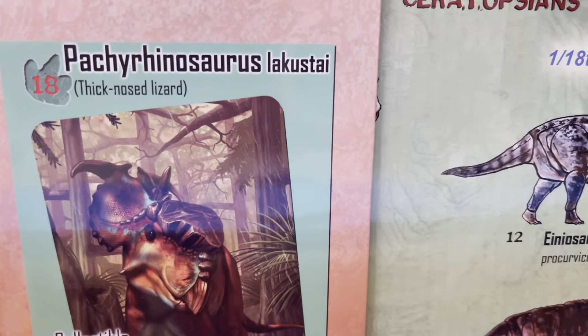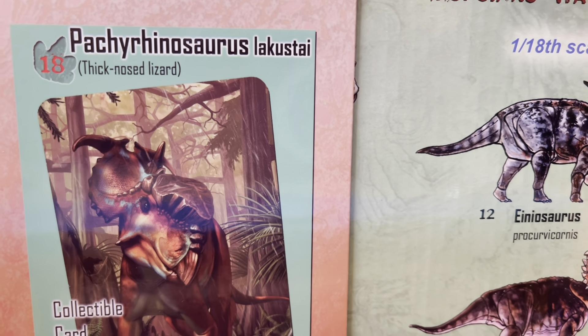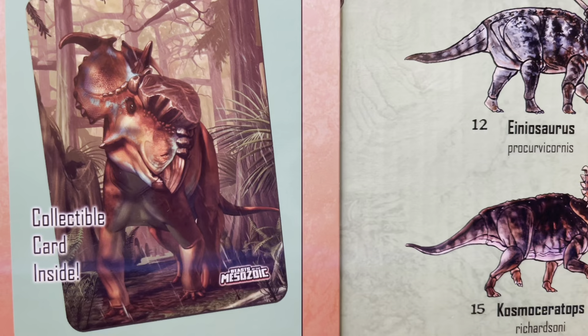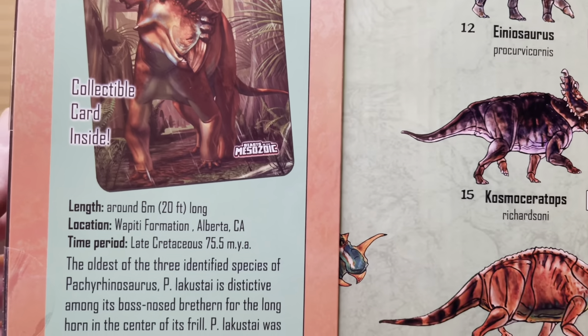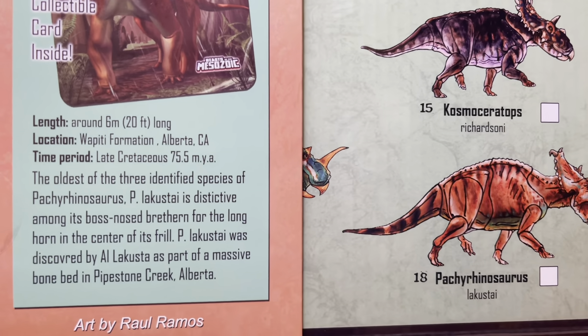Let's turn this around. Here on the back of the box you can see this says Pachyrhinosaurus, which means thick-nosed lizard. Look at that big bony plate on the nose right there.